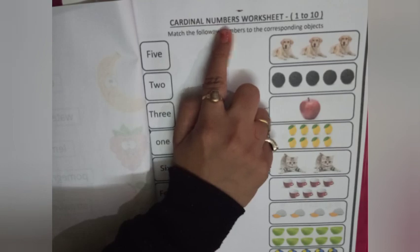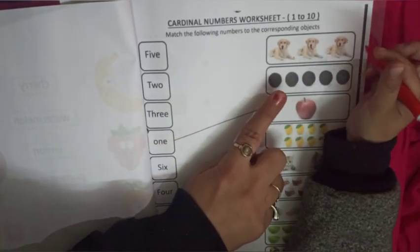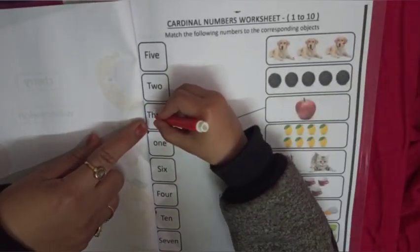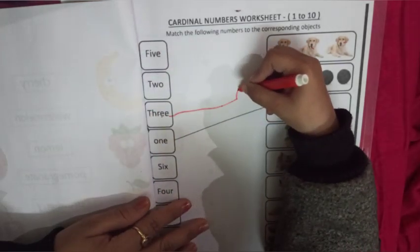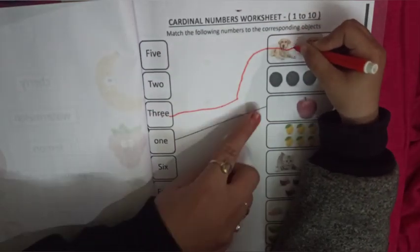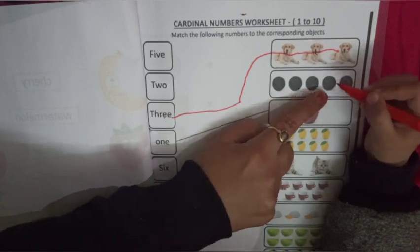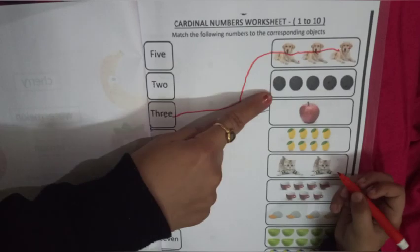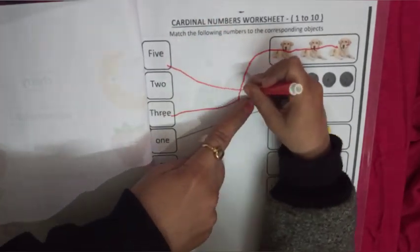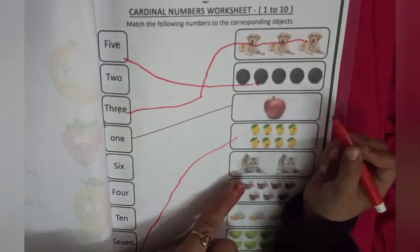Our next worksheet is cardinal number worksheet from 1 to 10. In this worksheet, we have to match the numbers to the corresponding object. You have to count the objects and then match with the correct number name. Let's do with me. Count the dogs first: 1, 2, 3. Very good — match with 3. Now count the balls: 1, 2, 3, 4, 5. Very nice.